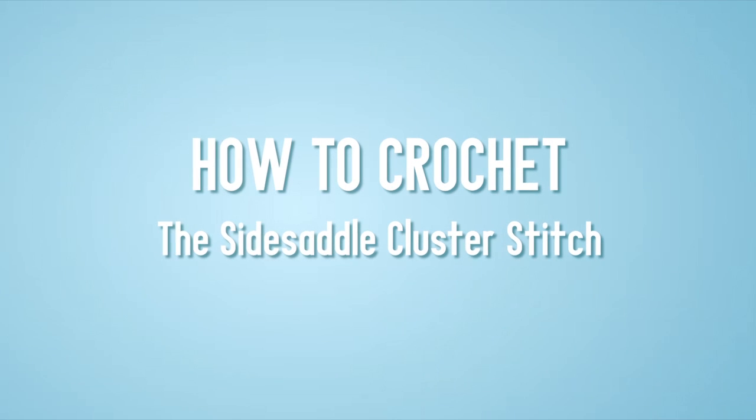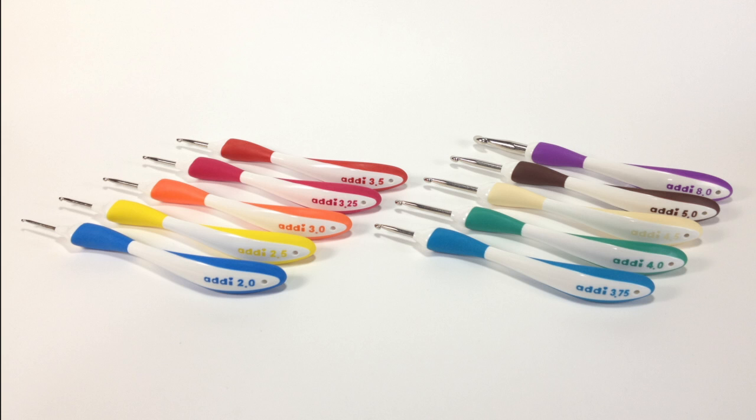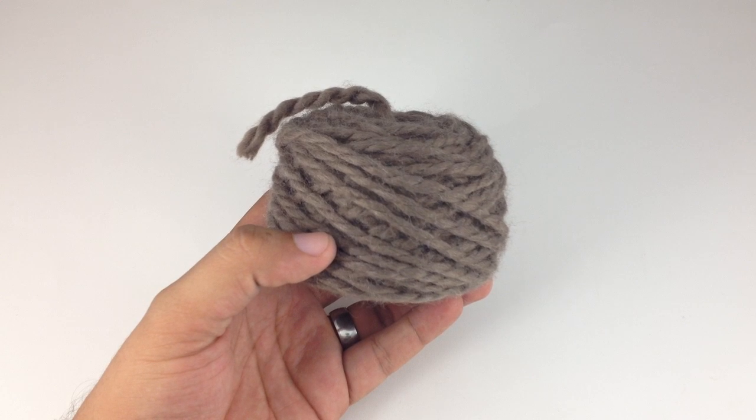How to Crochet the Side Saddle Cluster Stitch. For this stitch you will need a crochet hook. Special thanks to our sponsors Cassell for providing today's hooks. Today we are using their Addi Swing Ergonomic Crochet Hooks in the size U.S. 8H and a ball of yarn.